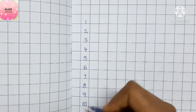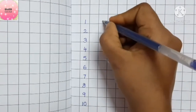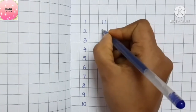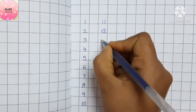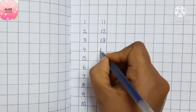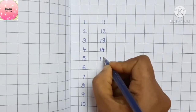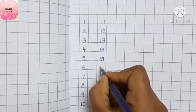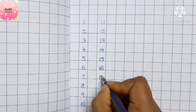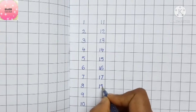What comes after ten? It will be eleven. Eleven, twelve, thirteen, fourteen, fifteen, sixteen, seventeen, eighteen.